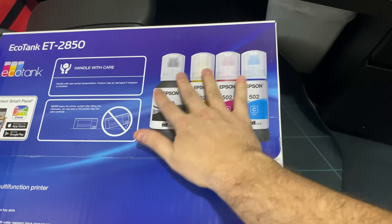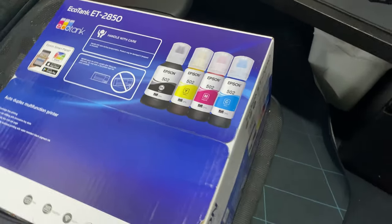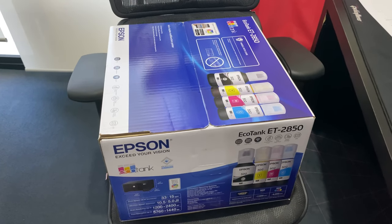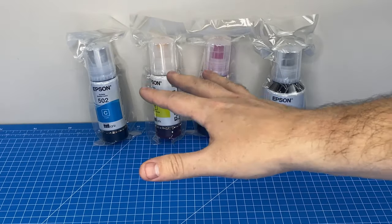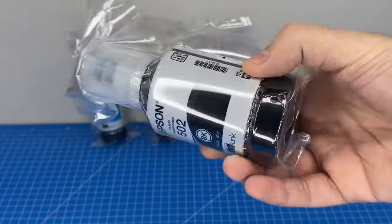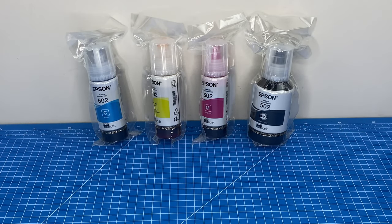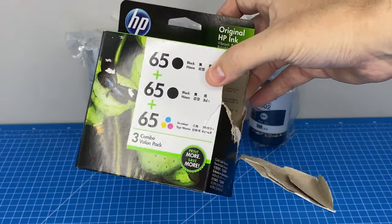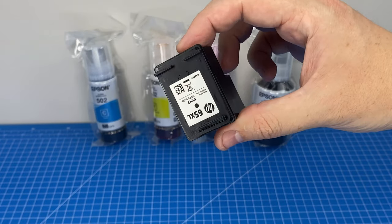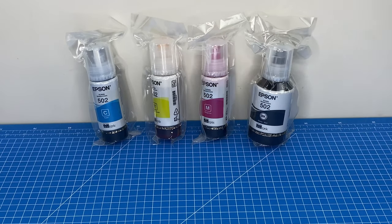These are the ink bottles, and apparently these are incredible — they can print like 7,000 pages before you've got to swap them. This is the volume of ink that came with my printer for free. This is the Epson 502, and look at the size of these hefty bottles. This is going to last me 7,000 pages. I just looked online and this is the exact same price as all of these bottles, and all you get is a couple of these puny little cartridges which did not last me barely anything.